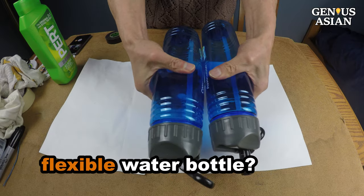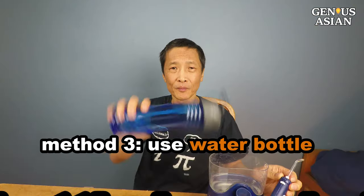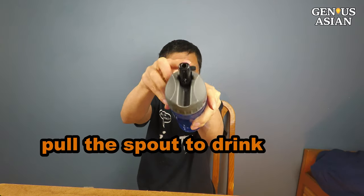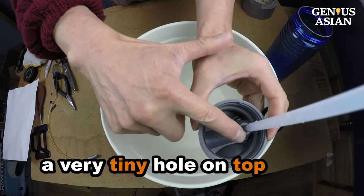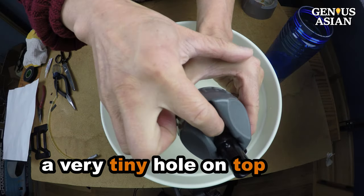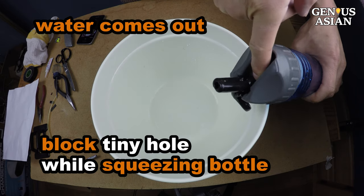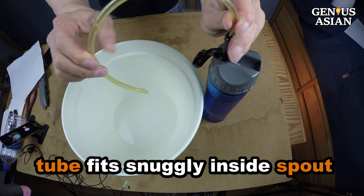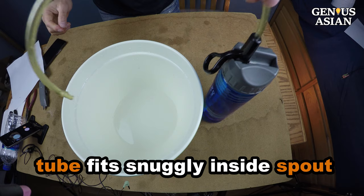If you have a flexible water bottle you don't use, you can also use that. This water bottle is sealed tight — you pull the spout straight up to drink water. Notice there is a very tiny hole on the top. When I block the tiny hole with my finger and squeeze the bottle, the water comes out of the spout. I use that same tube we just made in the previous example — it fits quite snugly inside the spout.